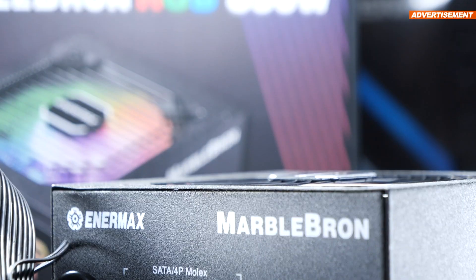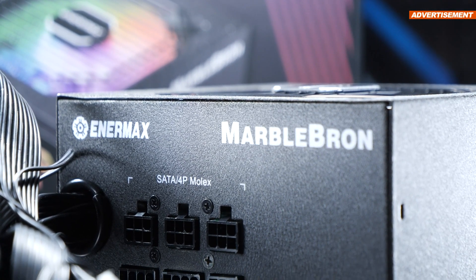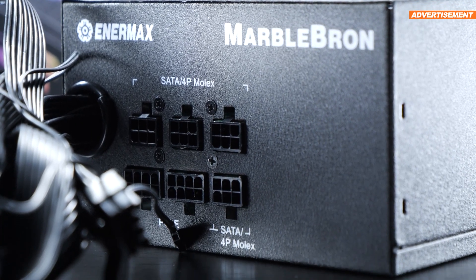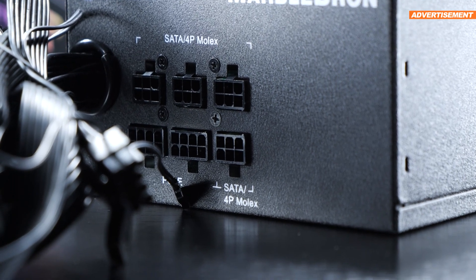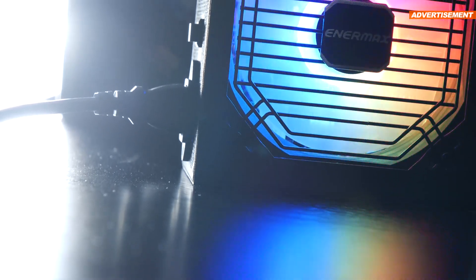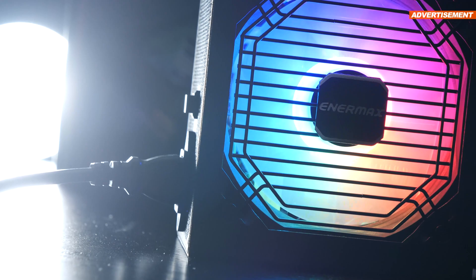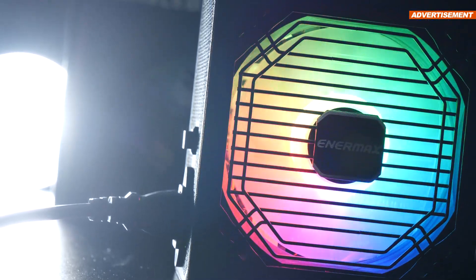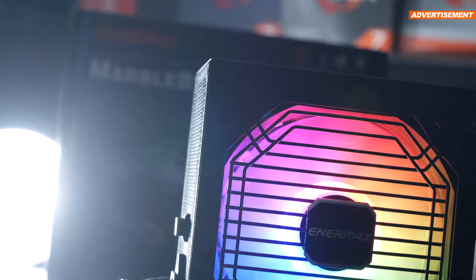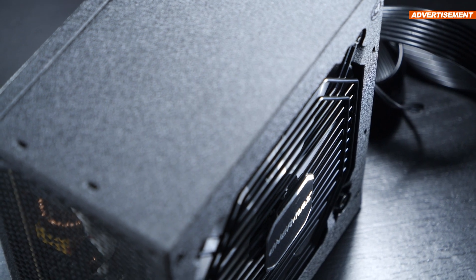Unfortunately, we're talking of a semi-modular power supply, meaning that the most common required cables are permanently attached to the internal PCB and therefore cannot be unplugged. I don't mind it, but it really doesn't go with the times. Behind the fan grill, there's a constantly spinning 120mm large ARGB lit fan, equipped with a twister bearing, of which Enermax claims it only gets up to 14 decibels at a power supply load of 40%. And that I can definitely confirm.